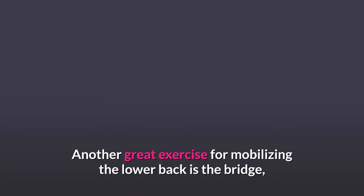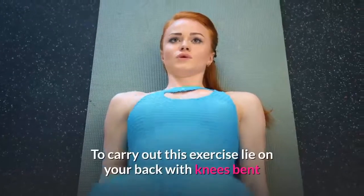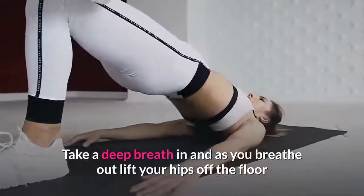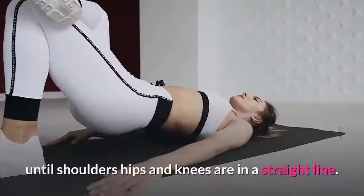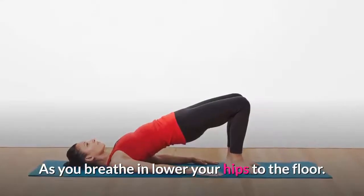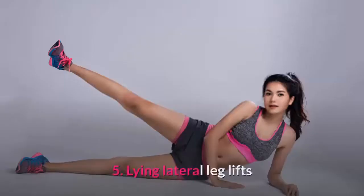Exercise four: bridge. Another great exercise for mobilizing the lower back is the bridge, as shown in the video. To carry out this exercise, lie on your back with knees bent and your feet placed hip-distance apart on the floor. Take a deep breath in, and as you breathe out lift your hips off the floor until your shoulders, hips, and knees are in a straight line. As you breathe in, lower your hips to the floor. Repeat 8 to 12 times.